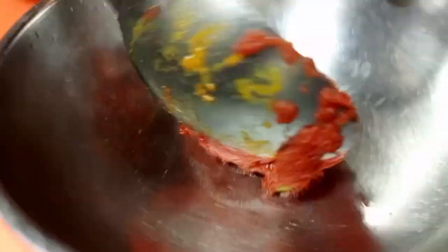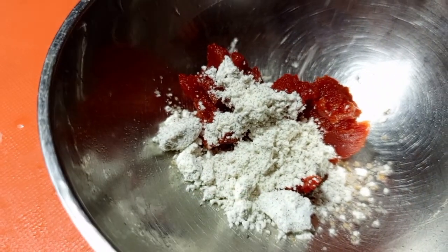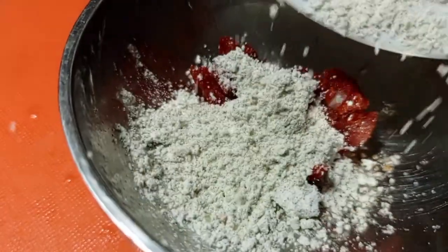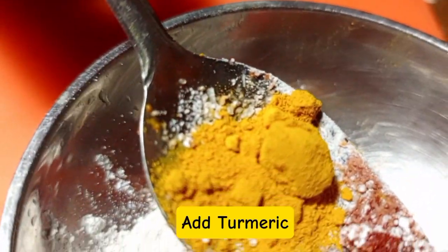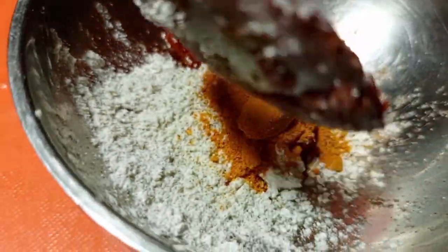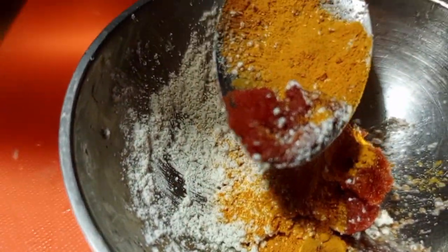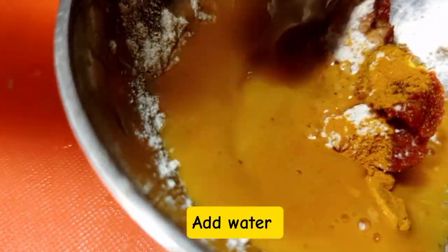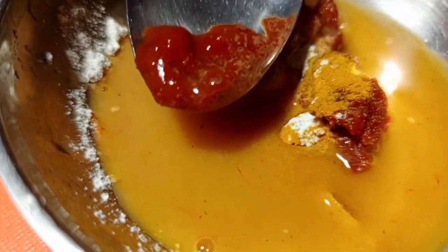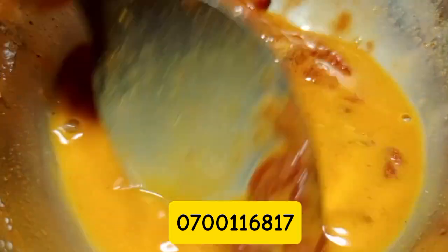Then get a bowl and in that bowl apply tomato paste, apply Royco, and enough water. Then you're going to apply turmeric — apply turmeric for color. If you also want, you can add white pepper or black pepper. Then add water and mix the mixture, but make sure that you don't apply too much water.